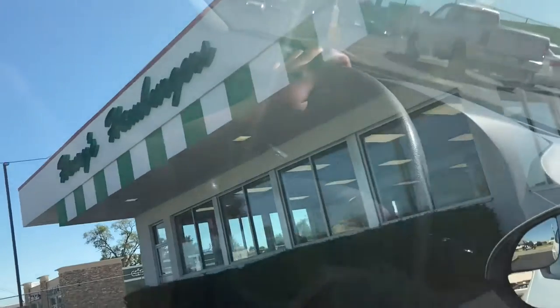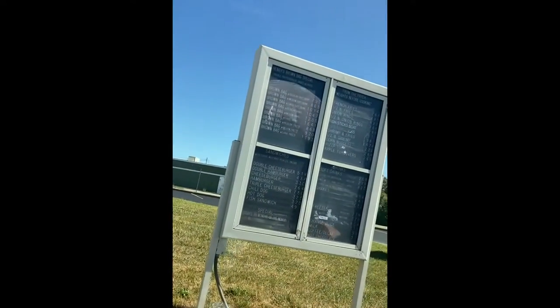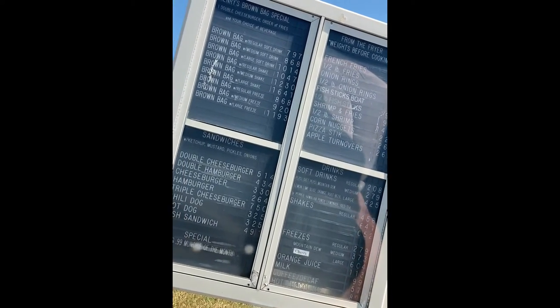We about to go to Henry's Hamburgers. So yeah, that's what they have — hamburgers, they got fries. We going for a brown bag, which the basic brown bag is... I'm going to tell you later in the video, but hold on.